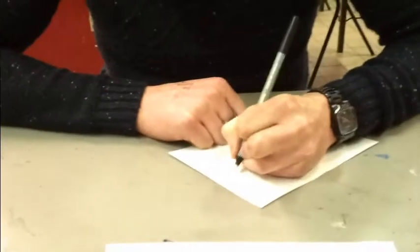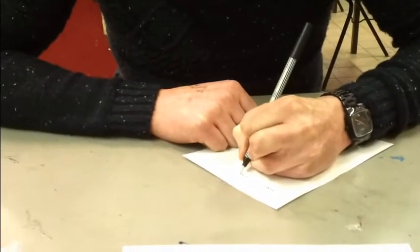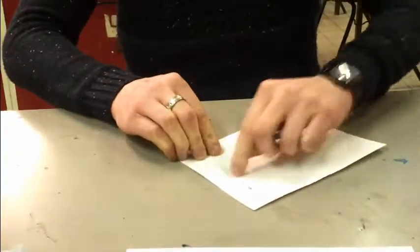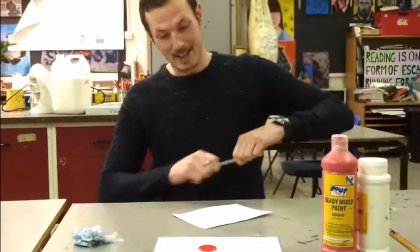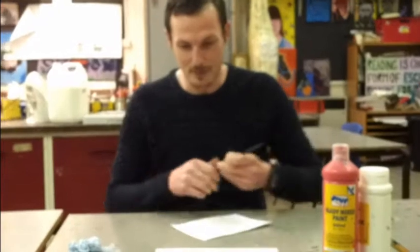The first thing I'm going to do is put my name on it. Do not leave this to the end, because we're going to be painting on this section and it becomes a nightmare if you haven't put your name on and you're having to put your hand on wet paint. So get into the good habit of doing that first.